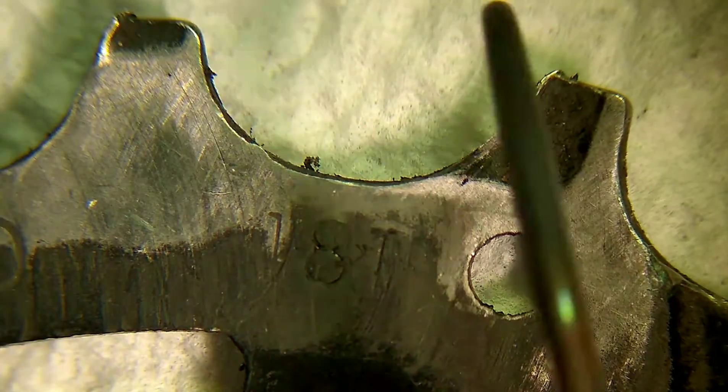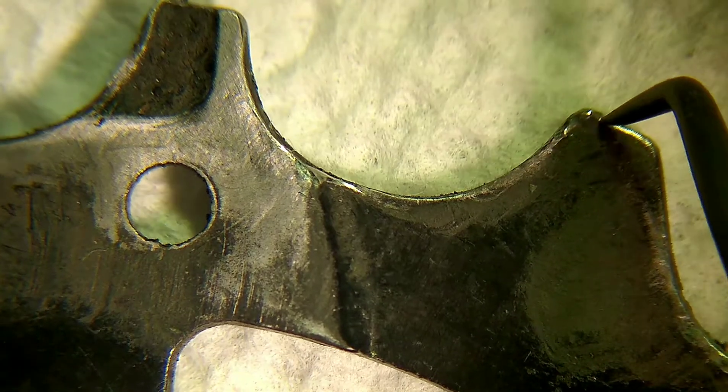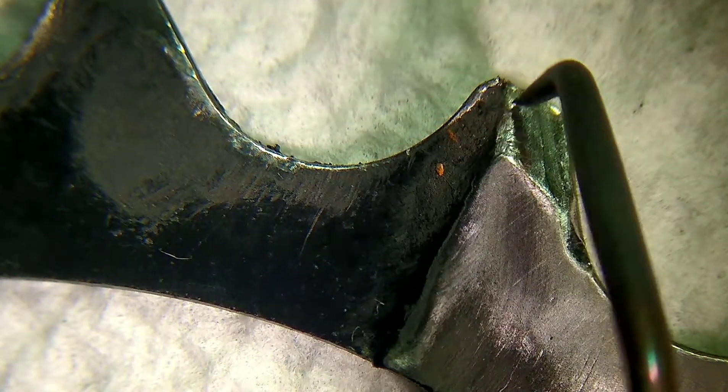I went ahead and measured using a caliper from side to side and everything appeared to be fine. It was only when you took a closer look at the cassette teeth that you could see where the problem was being caused.